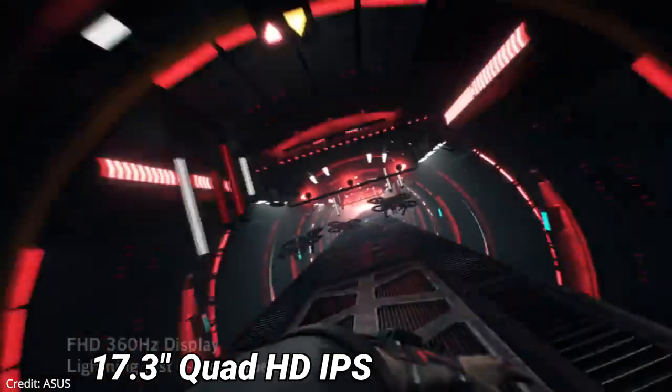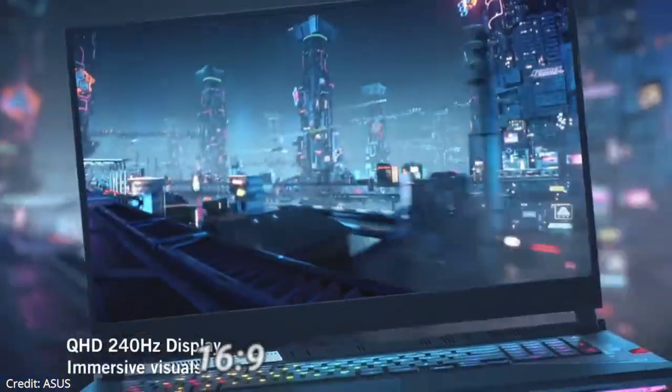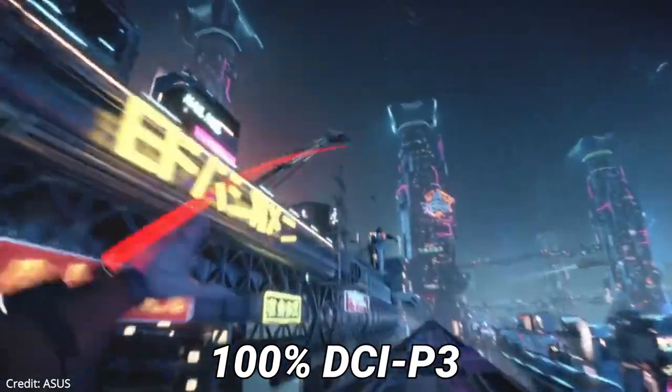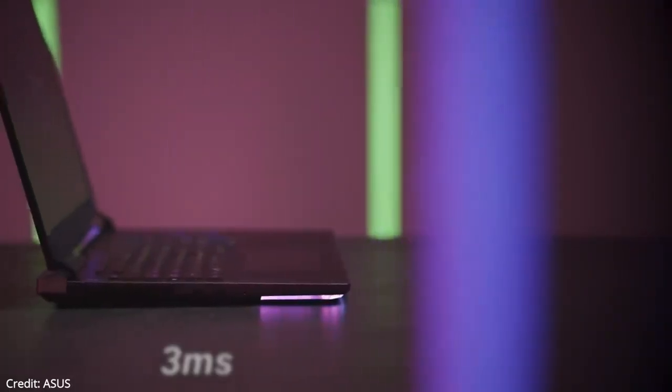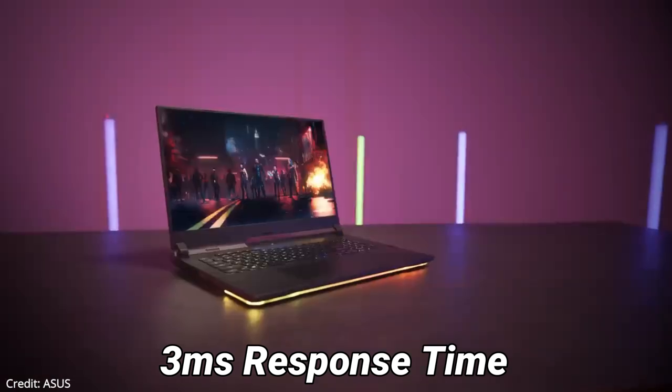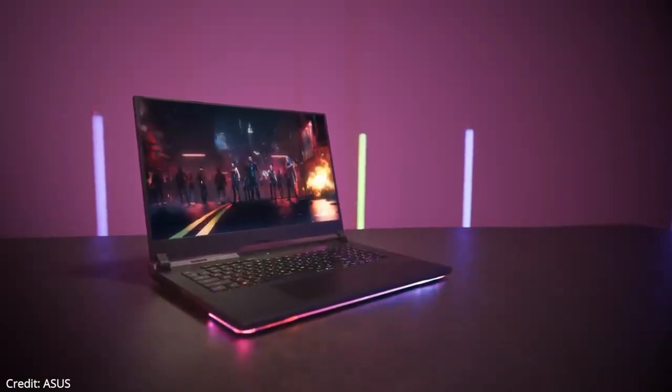The laptop has a 17.3-inch Quad HD IPS-type anti-glare display with a 16:9 aspect ratio, 100% DCI-P3 color gamut, a 240Hz refresh rate, and a 3-millisecond response time.